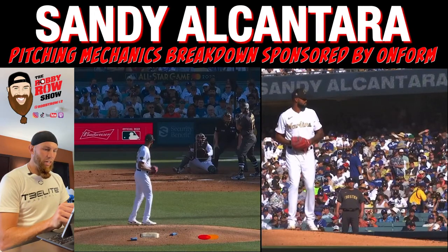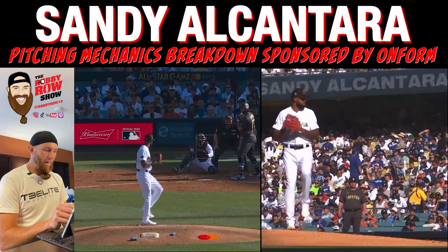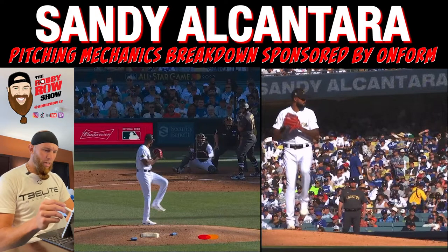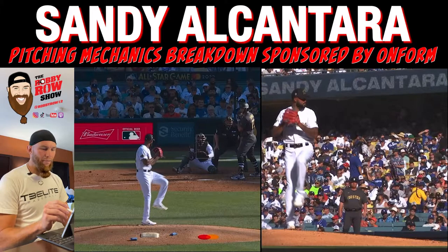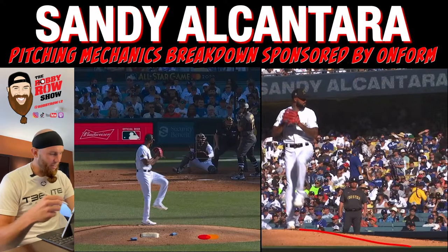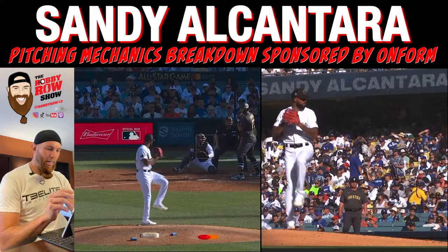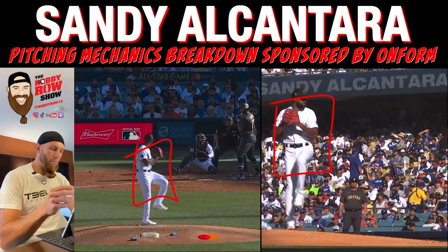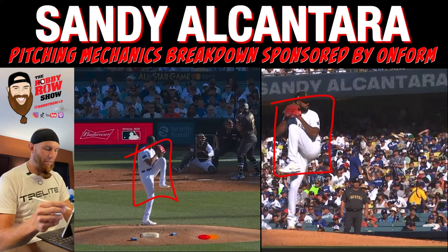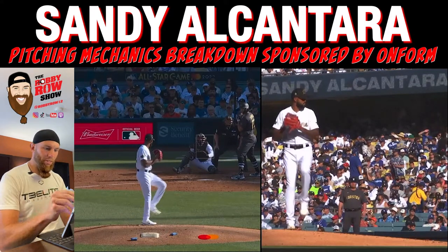So now let's dive into the thick of it. Initial move — we're looking at the tempo, the rhythmic movements. Hands go low, high upon leg lift. Now this is a huge move that I talk a lot about. We want to maximize our production on the slope. We're the only overhead athletes that are allowed to use a slope, so we want to use it to its full potential. That means getting our center mass, getting our entire frame moving down the slope to accept gravity. That is a huge piece to the initial move — getting some of this forward momentum.